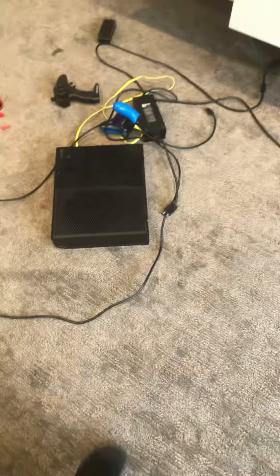Today I'm going to show you how to hook up an Xbox One, nice and simple and easy. First, let's get started with the different things that you'll need. Most of the stuff will come with it.